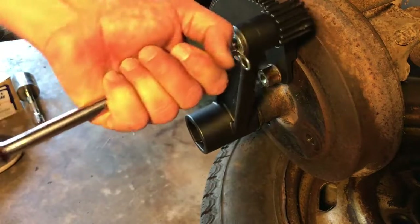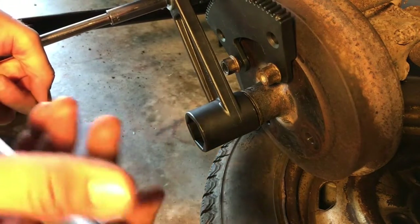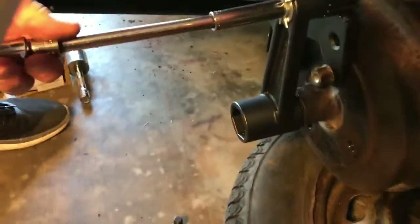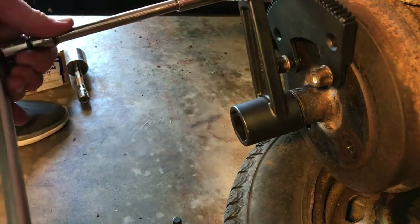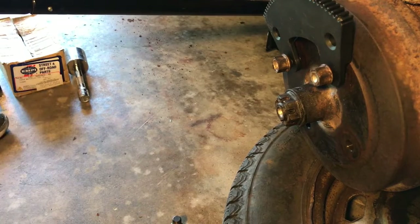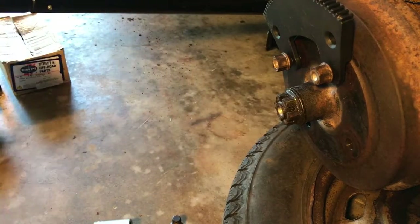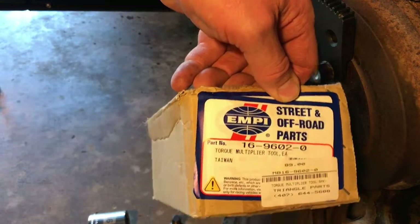I don't know who came up with this but that was a good idea. It could probably use a little bit of improvement and it's a little awkward, but it definitely works — glad I got it. There it goes. It's probably loose enough now that I can just put the regular socket on there. So that's it — that's the torque multiplier tool. It works.